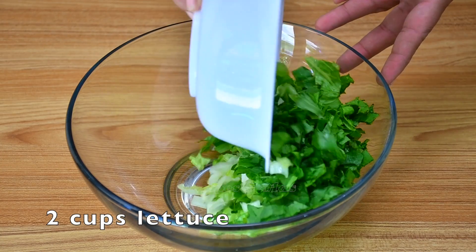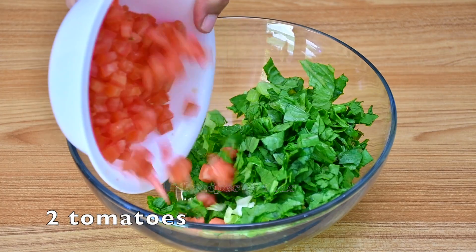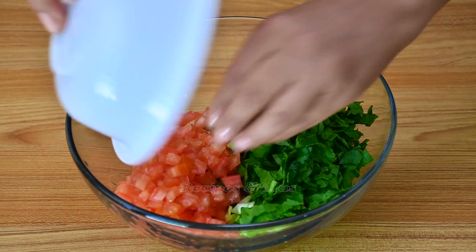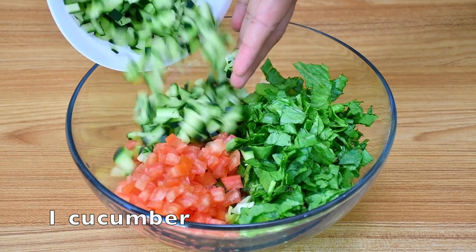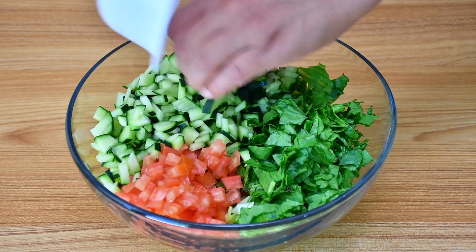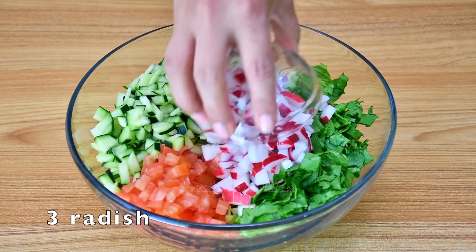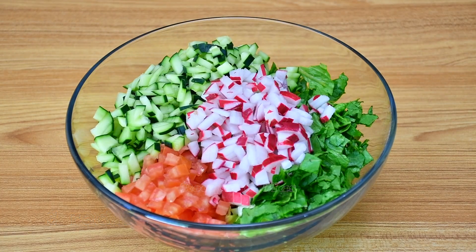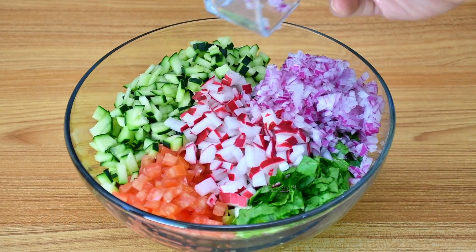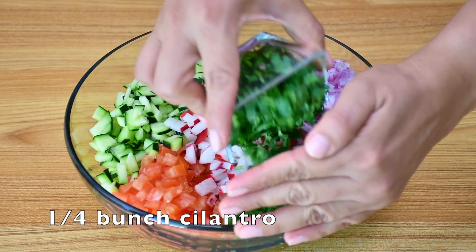To make the salad I'm going to use two cups of lettuce, two chopped tomatoes, one chopped cucumber, we're going to add some radish, I'm going to use one-fourth of a red onion, and one-fourth of a bunch of cilantro.